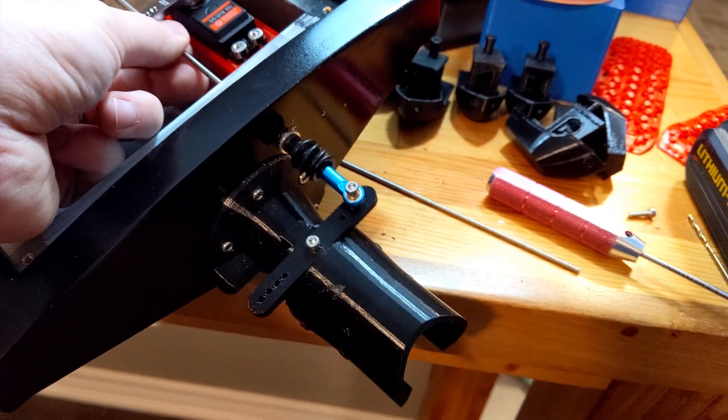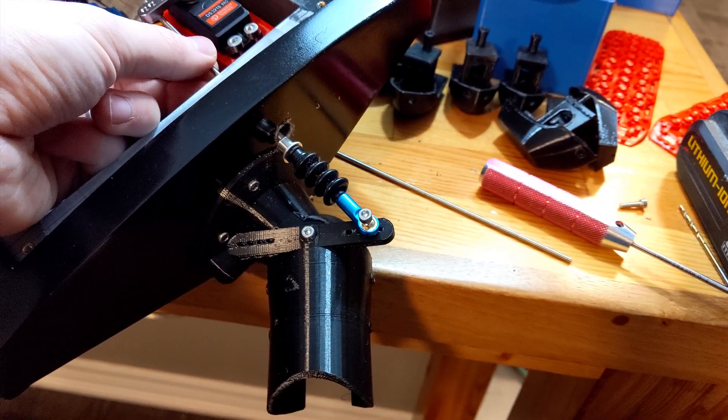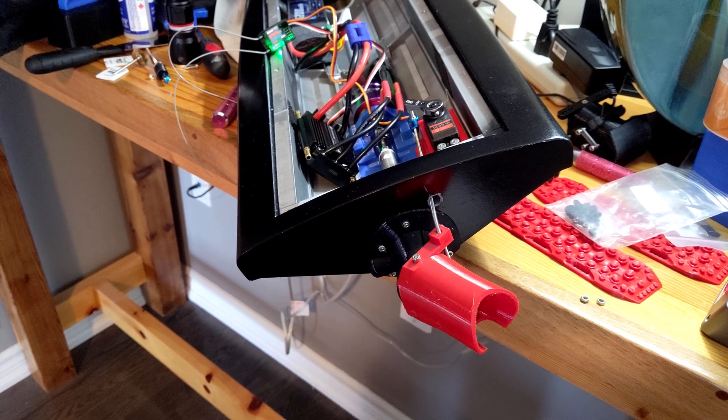The rudder linkage was a nightmare because it was binding. The stern hole was too small and the rubber bellows I bought were too small as well.